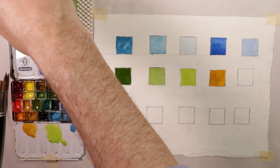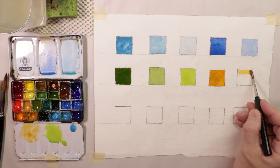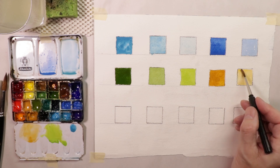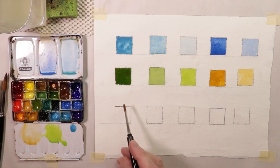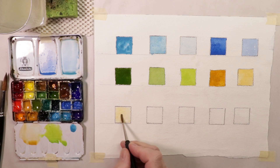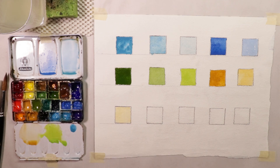Now we'll rinse the brush and take a little bit of water, then do a lighter wash of rossiena. That's a really beautiful light wash. Then we can go even lighter — barely any pigment, just mostly water. You can see how light that is. So we have a dark, a medium, and then a really, really light tone. We've done a lot of blue, green, and gold.